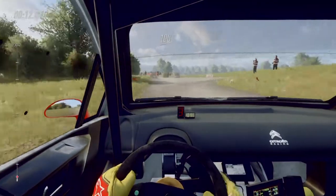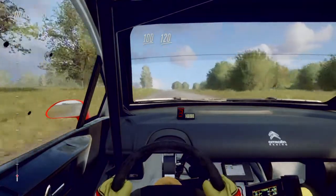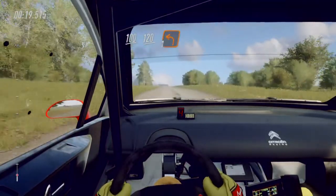100. Long flat crest, 120, turn one left of a crest.